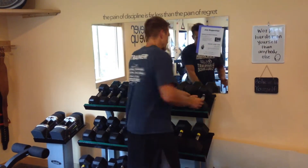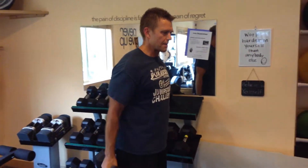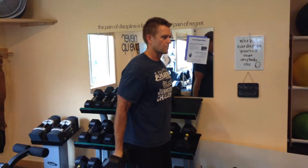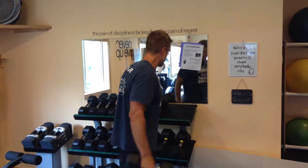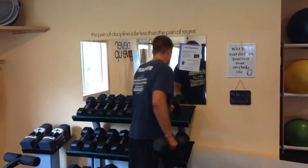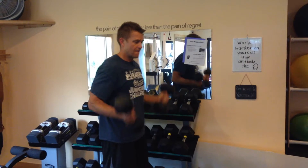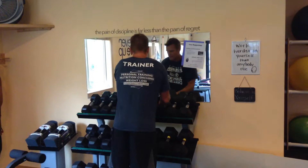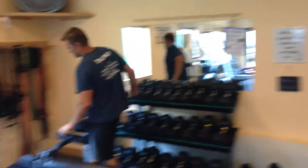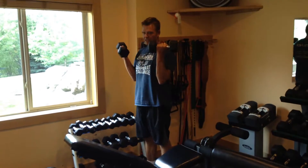...that maybe you can handle for 6-8 reps with good form, and you start with that weight. So maybe I'll start with 25s or something here, and I'm going to do my sets with good form — good form meaning holding your posture. Once I hit failure there, I'm going to put these in the rack, move down to the 20s. Do as many reps as I can with good form at the 20s. Down to the 15s — run the rack.